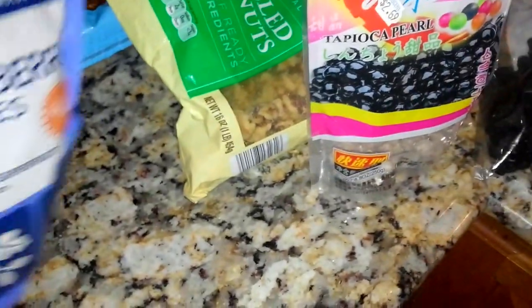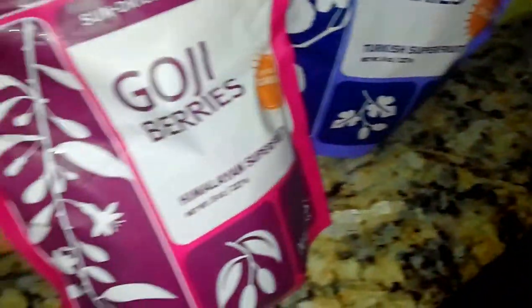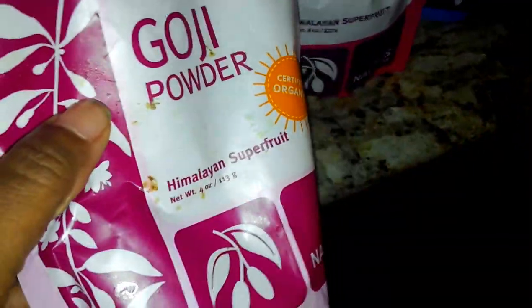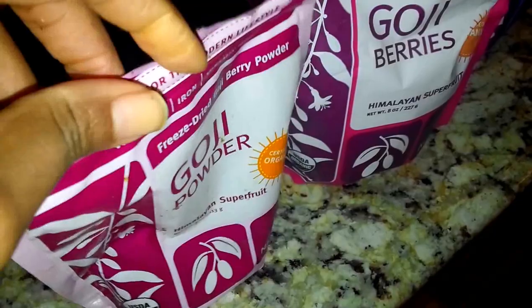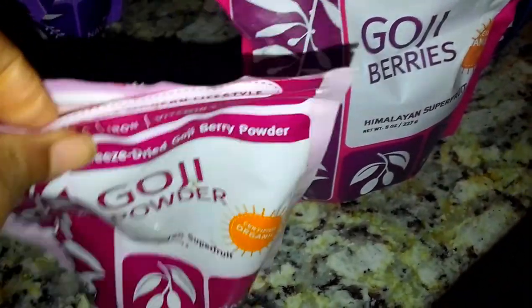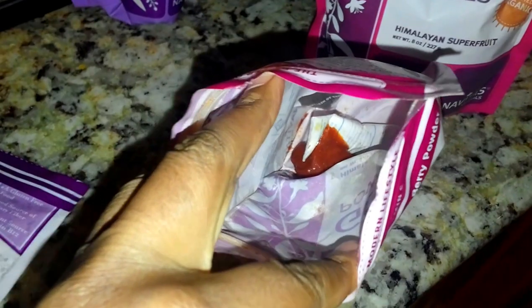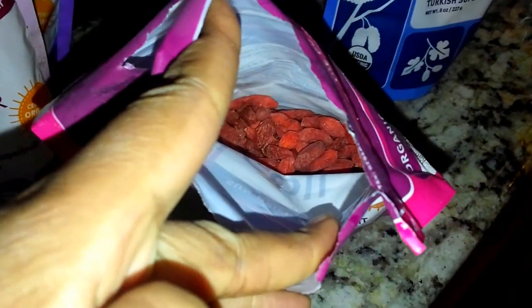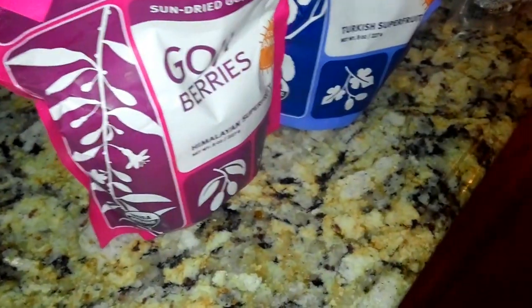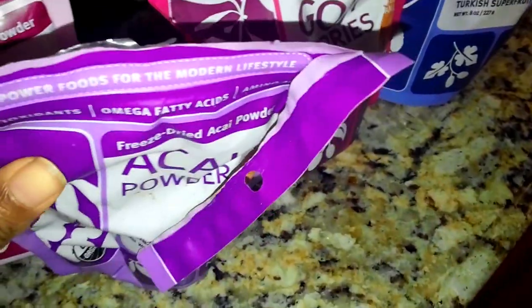I like my superfoods, so I have some mulberry in it. I also have some whole goji berries. I've mentioned before that I had the goji berry powder but it hardened on me — so that's why I prefer to get the whole dried berry fruit. I also put in acai powder, about a teaspoon, just to enhance the nutritional value of the hot cereal.